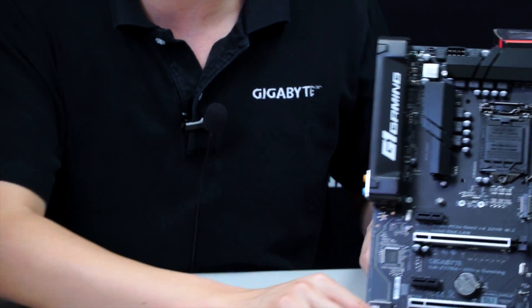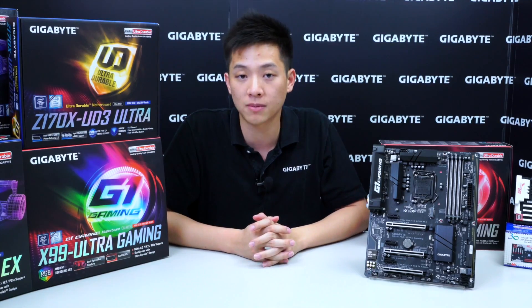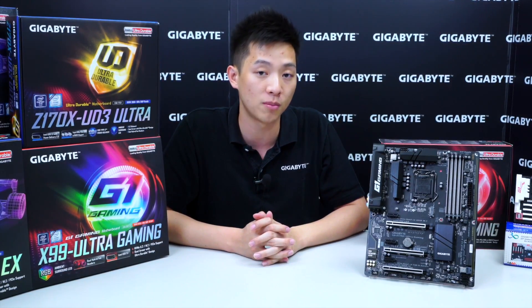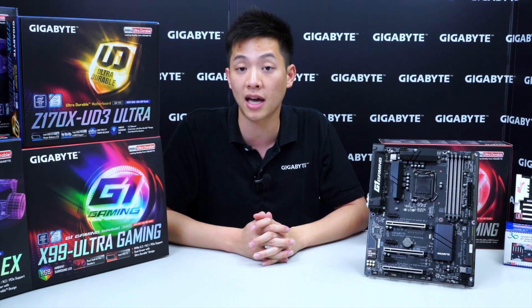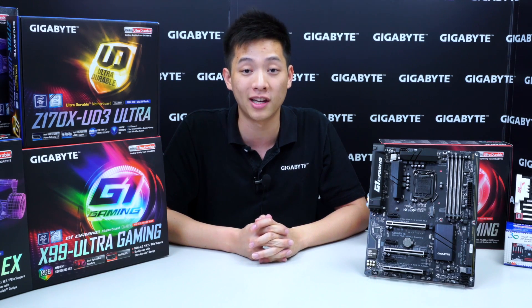That wraps up our unboxing and overview for the Z170X Ultra Gaming Motherboard. If you liked what you saw, be sure to like the video and subscribe to Gigabyte's Motherboards and Bricks channel for more reviews and new information. If you're interested in contests and promotions, like our Facebook page. My name is Leon Chen — thanks for tuning in.